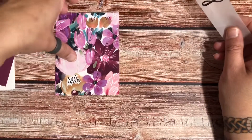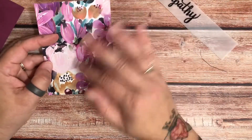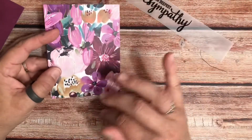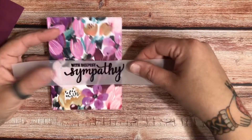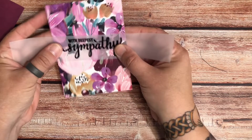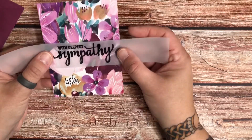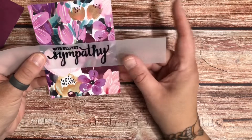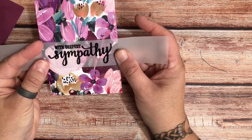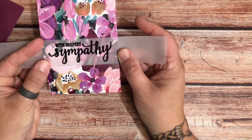What you're going to do is take your patterned piece of paper. I just love this design — I love the flowers, the brush strokes. I really don't want to hide it by putting a bunch of stuff over the top of it. So when you use this vellum piece, you can put it anywhere — at the top, at the bottom, in the middle. If you use the vellum, it kind of lets the paper show through. So what I did was I just centered it.